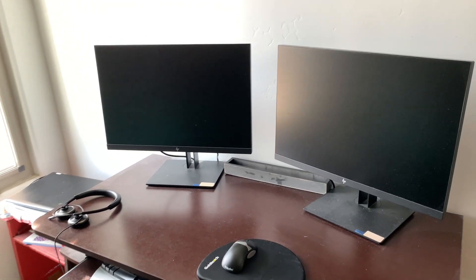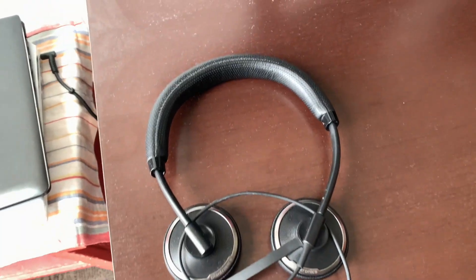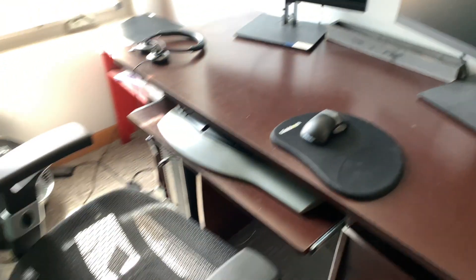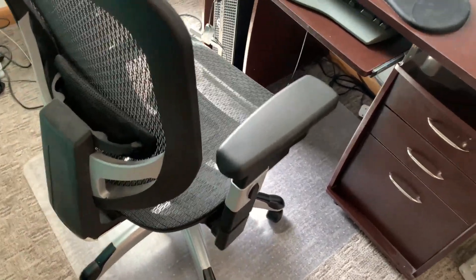I have two monitors — HP monitors — along with a microphone to talk and communicate on Teams with my group. I also have a wireless mouse and a nice comfortable plush-type chair. My setup is in my room. I have a mat underneath the chair to protect the carpet from being worn down, as well as allowing me the ability to move around and swivel around as needed.